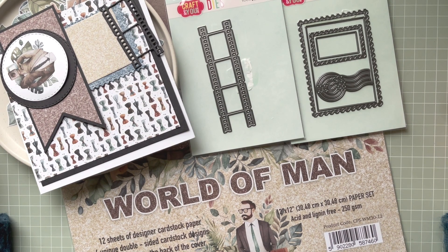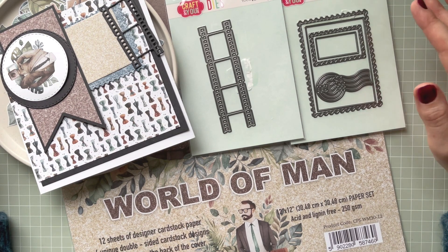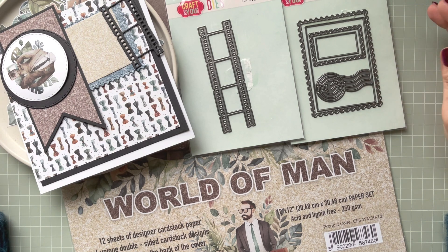Hello everyone, it's Monica here and welcome to my channel. Today I'm coming to you with OneSketch Challenge 23. It's a challenge hosted by Lisa and it's an open collaboration — anyone can join in.